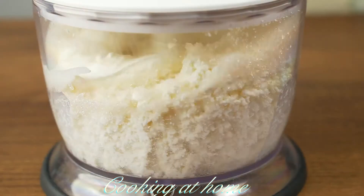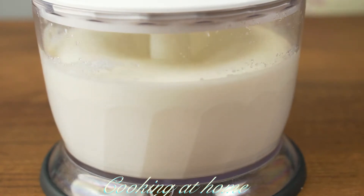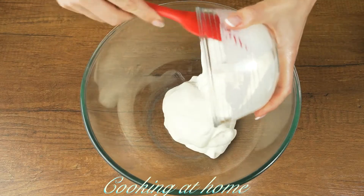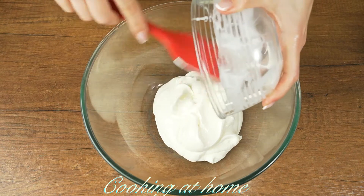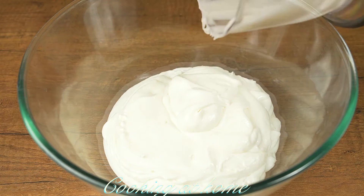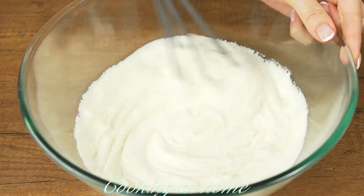Mix it all together, then add all this mixture into a big bowl. Now add 50 grams of sugar and mix it all together.